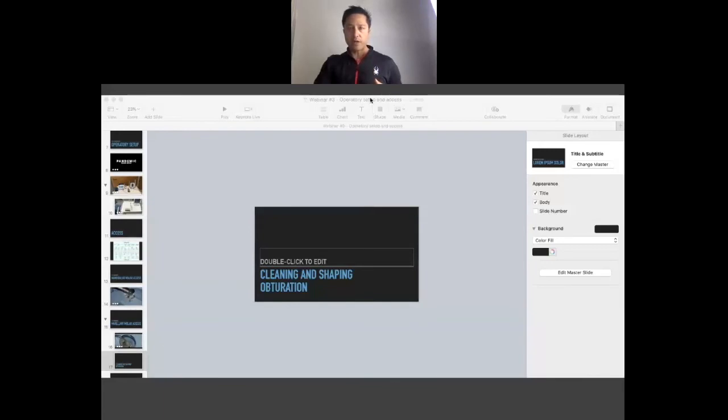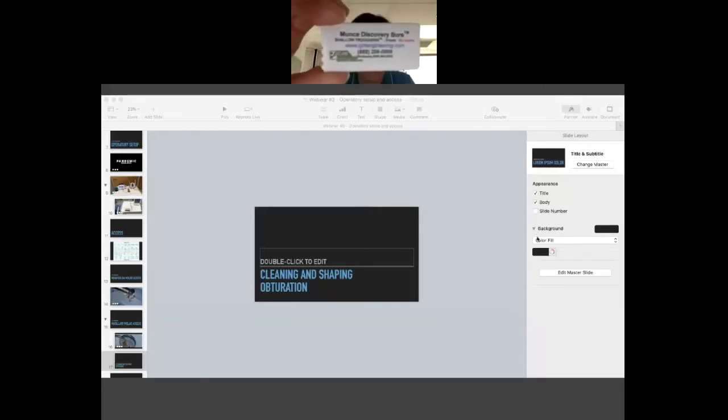Major Mark was talking about troughing with a Muntz bur — those are the Muntz burs. You can also use Mueller burs. We have the Mueller burs here in Halifax. Muntz burs you can get out of the States. They come in different sizes and they're really great for troughing and trying to find those little canals that are hiding — like a medial mesial or an MB2.